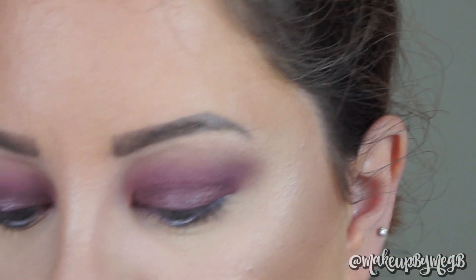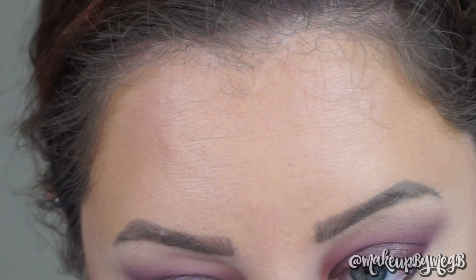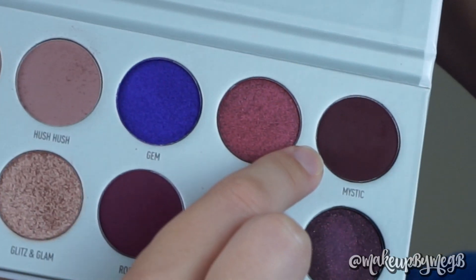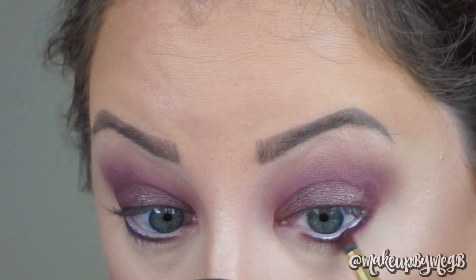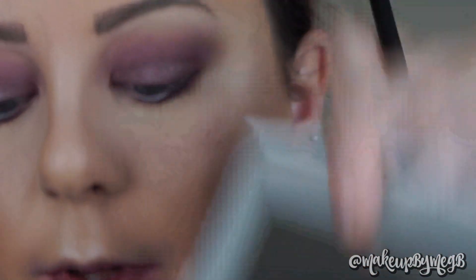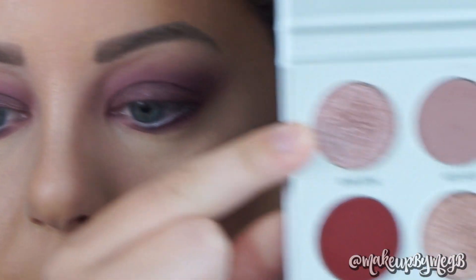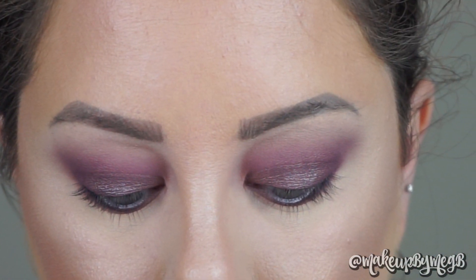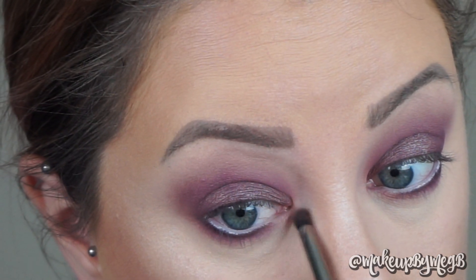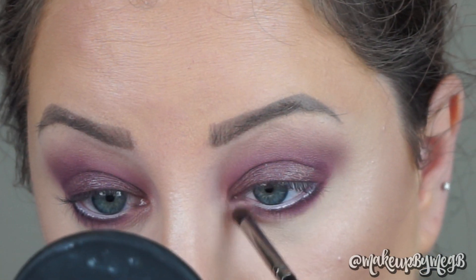For the lower lash line, I'm going to repeat similar things to what we did up above. I'm taking a Morphe M432, a really nice flat brush, and I'm going to stamp and wiggle it as close to my lashes as I can. Here is Mystic, which I used to line my lash line, and then going into Rockstar, I'm picking that up with a Morphe Y22 brush and working on blending it out. Going back into Hush Hush with the Morphe E36, I'll use that to blend everything out on the lower lash line, and then pack Bling Bling on the lower inner corner for some shimmer near that area, bringing a little into my inner corner.